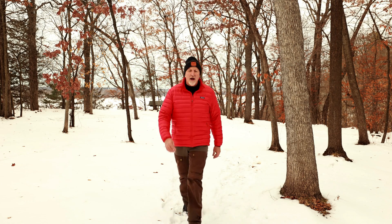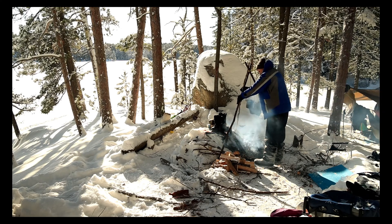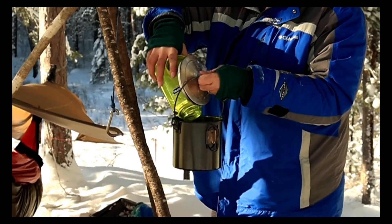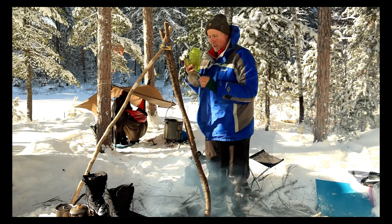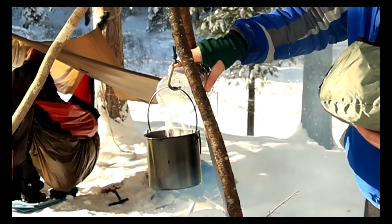Hey everybody! I've been debating whether I should do an episode on hand warmers. They're quite popular nowadays. They're simple and can be very effective in certain situations. And when you come to doing a task in extreme cold weather, using hand warmers can make it a little bit more manageable. So I'd like to share with you the how and when I use these.